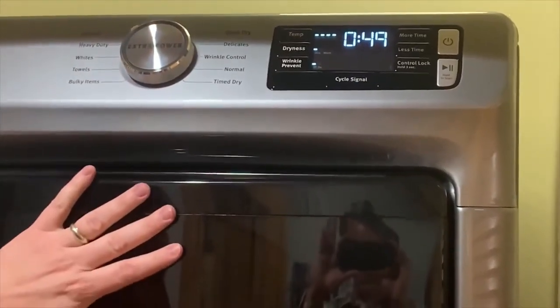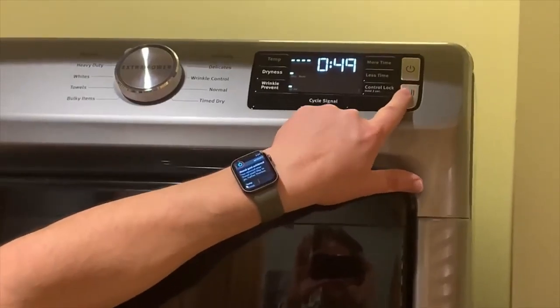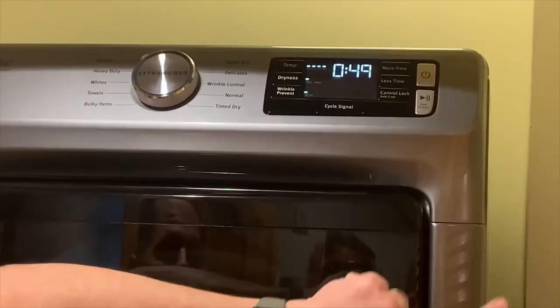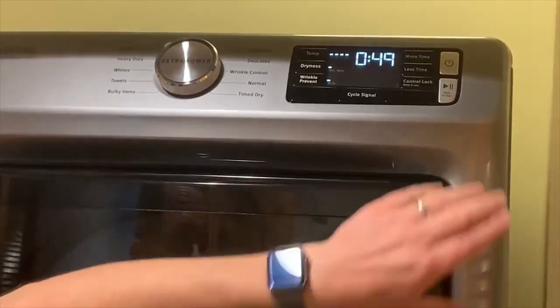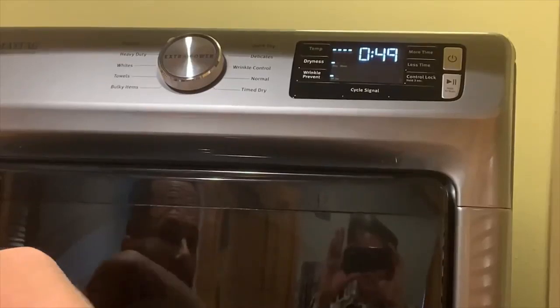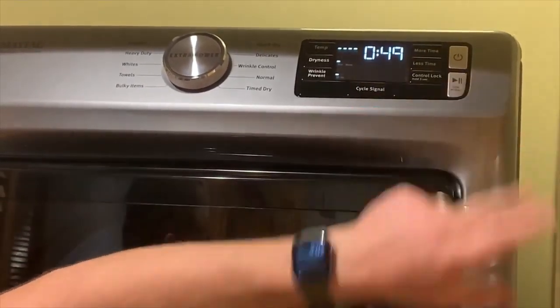When you are ready, go ahead and press the play button. Hold it for three seconds and then it starts. And then if I want to pause it, I just press the pause button. And then if I want to go again — three, two, one — and then it starts.